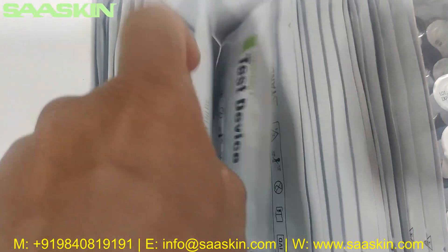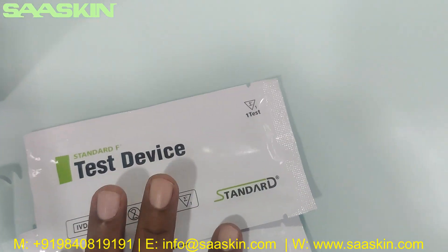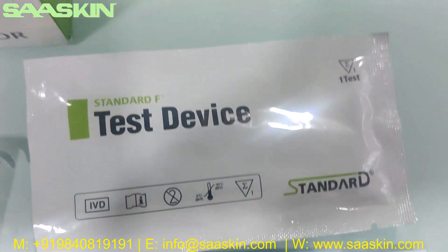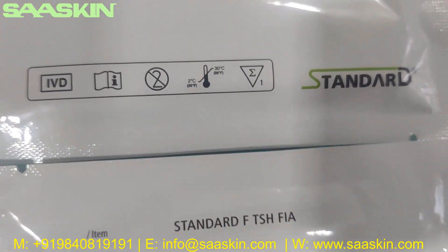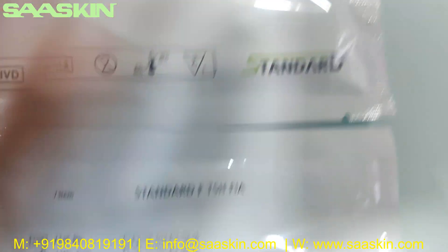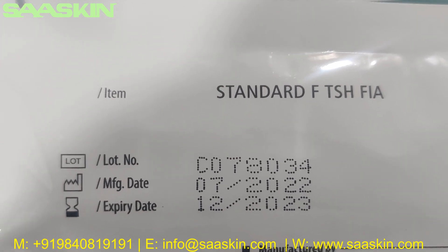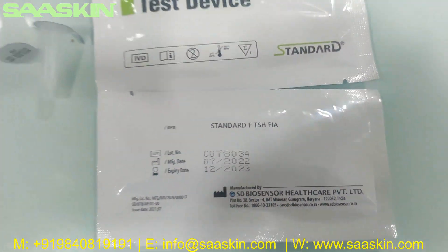There are also 20 test cartridges. Let me take one out — this is the test device. You can see the STANDARD-F test device; it is IVD certified and stored at room temperature. It has the lot number, manufacturing date, and expiry period.